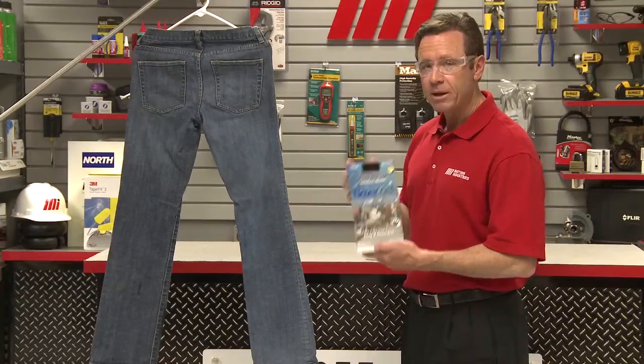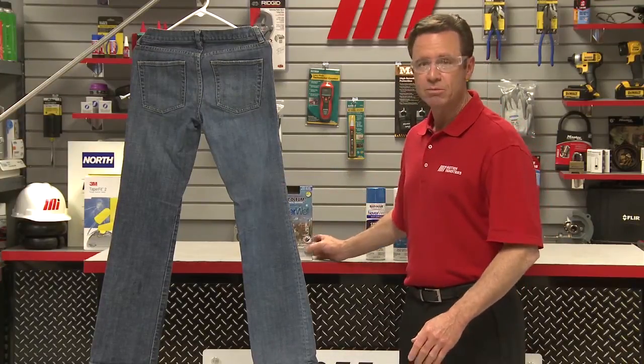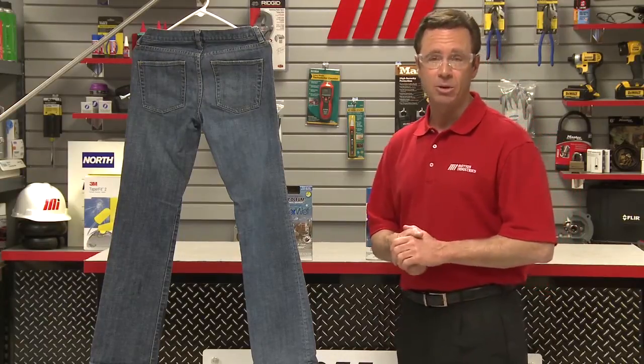Neverwet protects your equipment and surfaces from moisture causing damage such as corrosion, stains, swelling, and shrinkage by repelling water, mud, ice, and other liquids.